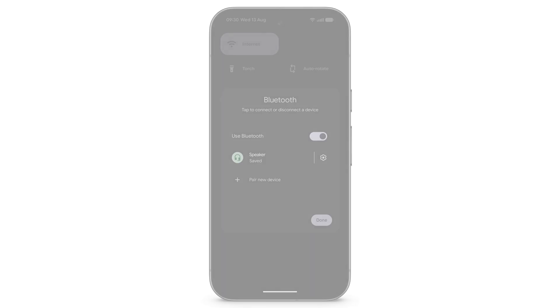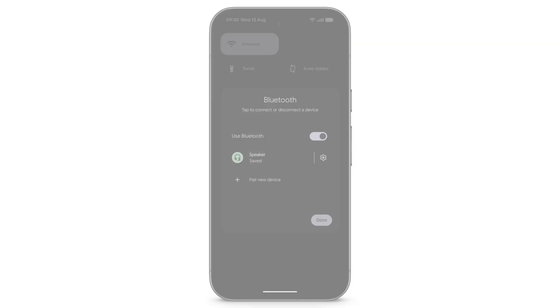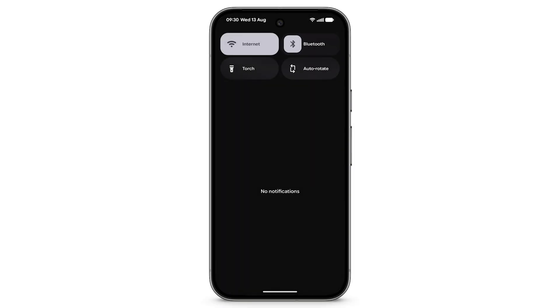To connect a new Bluetooth device, make sure that your device is in pairing mode. Then tap Pair New Device. For more Bluetooth settings, from the Quick Settings menu, touch and hold Bluetooth.